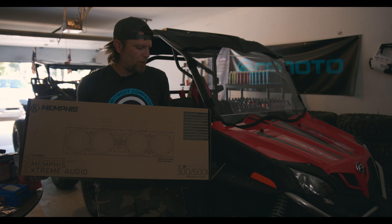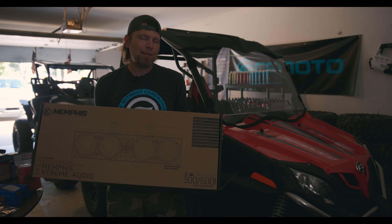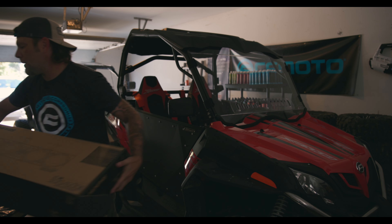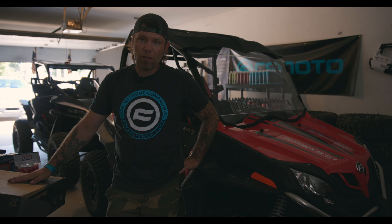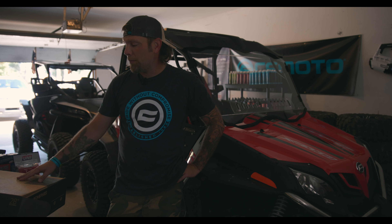So what I have here is Memphis Extreme Audio — it's the MXA46SB28. You can get this at Main Street Cycle. These online run somewhere between $800 and $900. This at Main Street Cycle is $650, so you can work through Main Street Cycle, save a good deal of money and have an awesome sound bar.